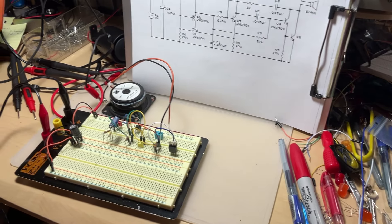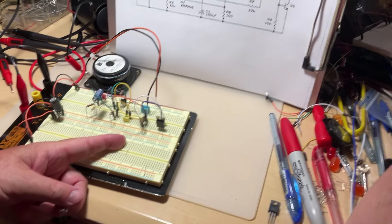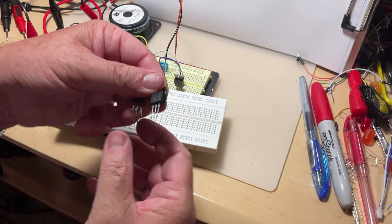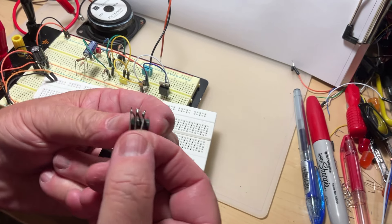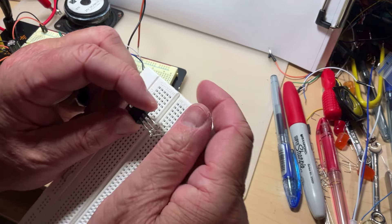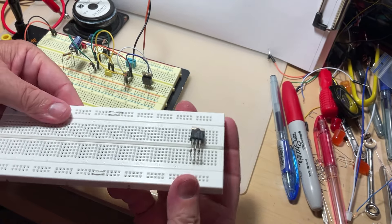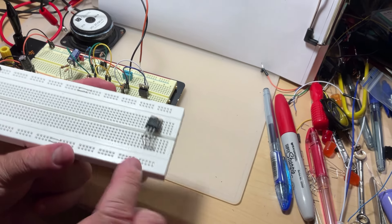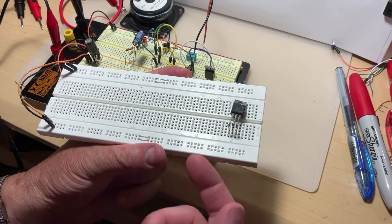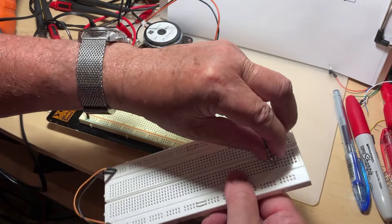If you only have the smaller breadboard, the solution is to solder three thinner wires onto bigger components like transistors, so they can enter easily. It's not going to look as nice, but it solves the problem. That's the only way you can fix it for any larger components.